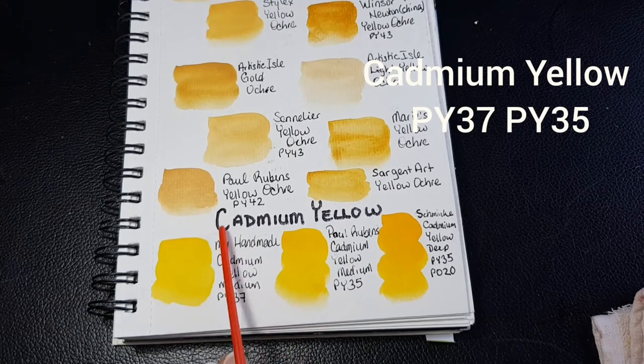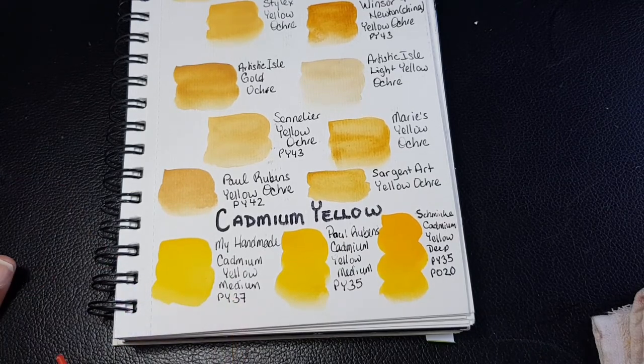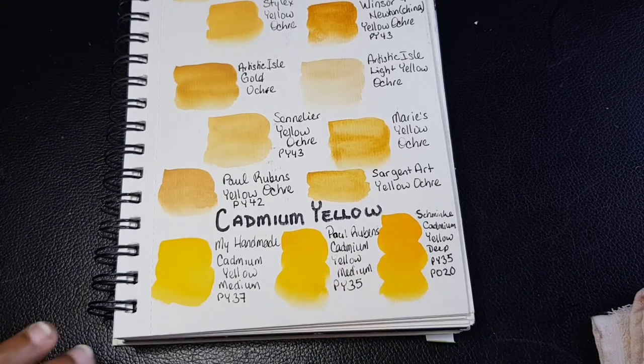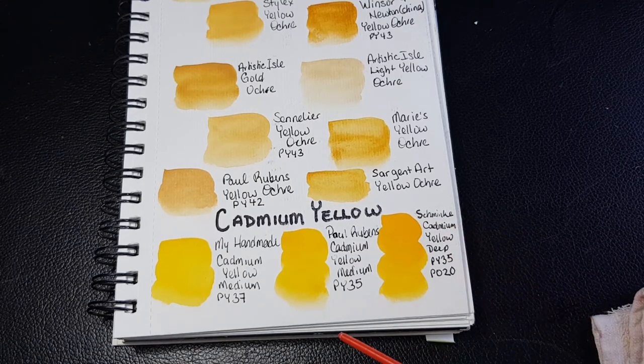The last color on this page is cadmium yellow. I do have a handmade watercolor paint of cadmium yellow — mine is PY37, which is cadmium yellow medium. Paul Rubens also has a cadmium yellow medium using PY35. Schmincke uses a double pigment for their cadmium yellow deep — they use PY35 as well as PO20, likely to cool the color down a bit.